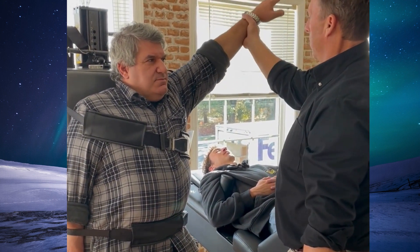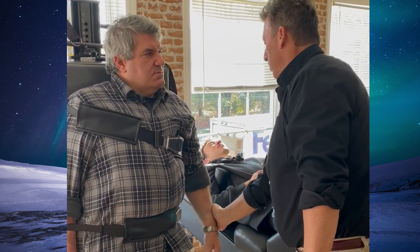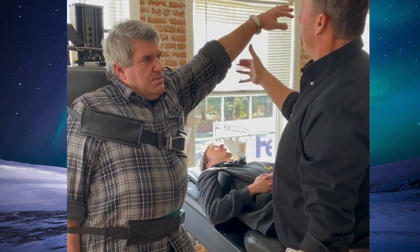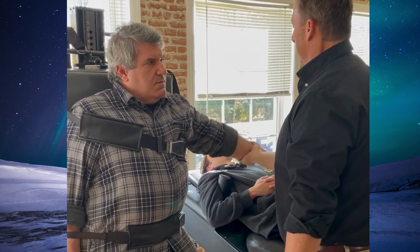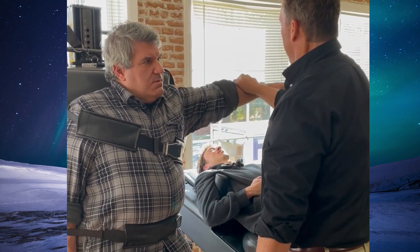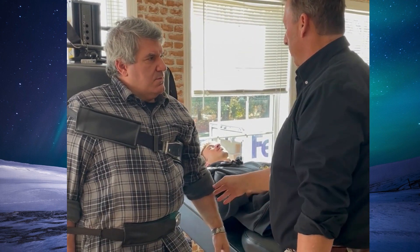Now hold down. Push up. Hold down. Now do that by yourself.